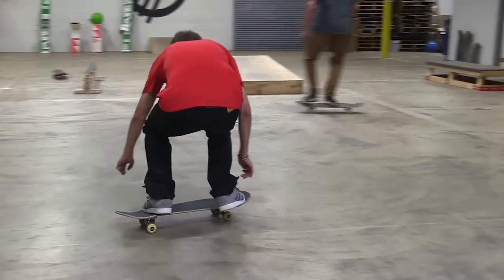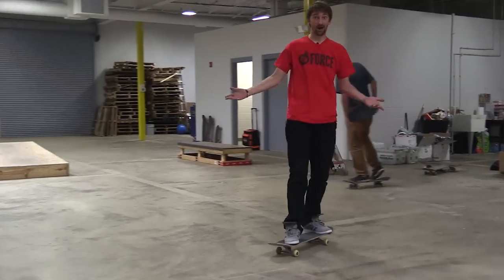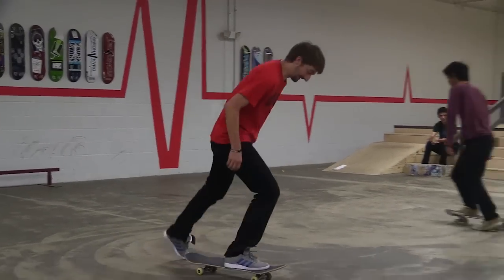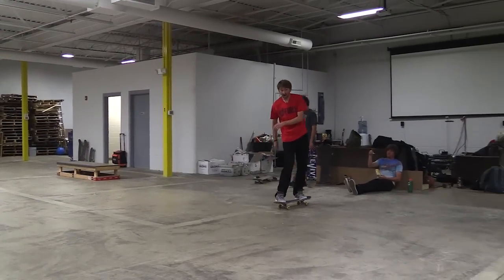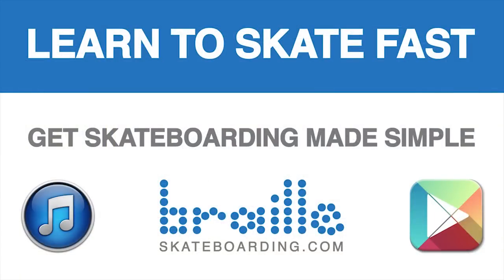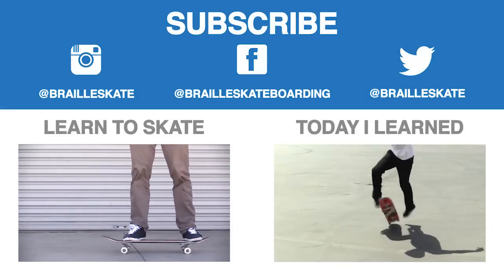I think I'm just gonna call that a video. Thanks a lot for watching. Please subscribe, like, leave a comment below. That one was good. Got him! That one was good. Thanks. Definitely check out Skateboarding Made Simple — it's available on iBooks, BrailleSkateboarding.com, and Google Play. It's the most comprehensive video we've ever made and it teaches skateboarding better than anything else out there. You won't be disappointed. Thanks for following, everybody. Bye!